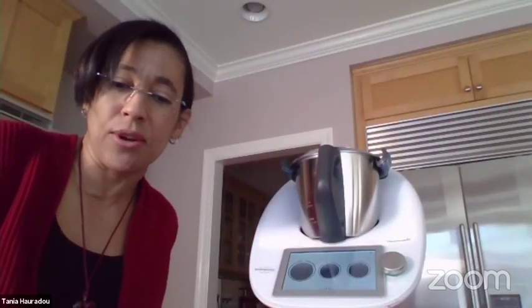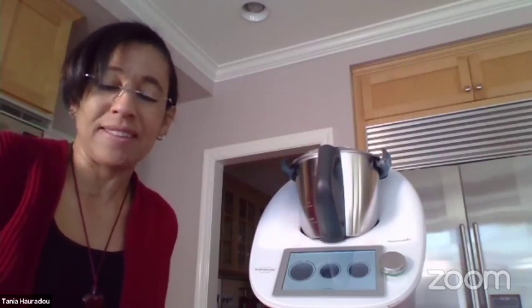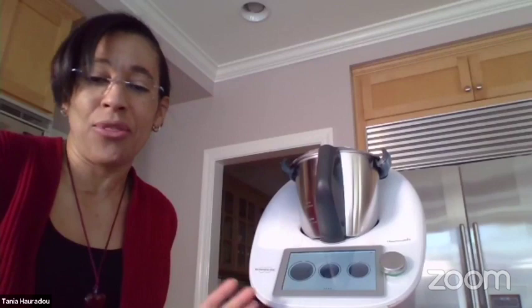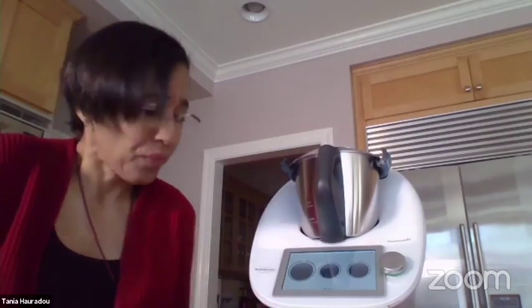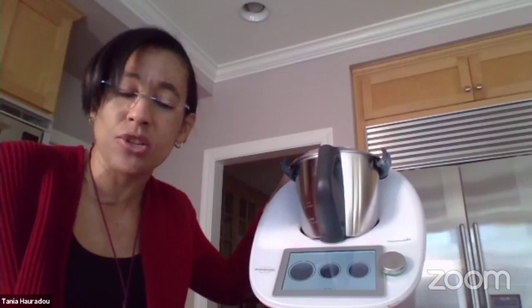Even when you go to a Parisian café in Paris, you cannot find a hot chocolate that is this good — unless they have a Thermomix. So what can you pair your hot chocolate with? A homemade brioche made with the Thermomix.